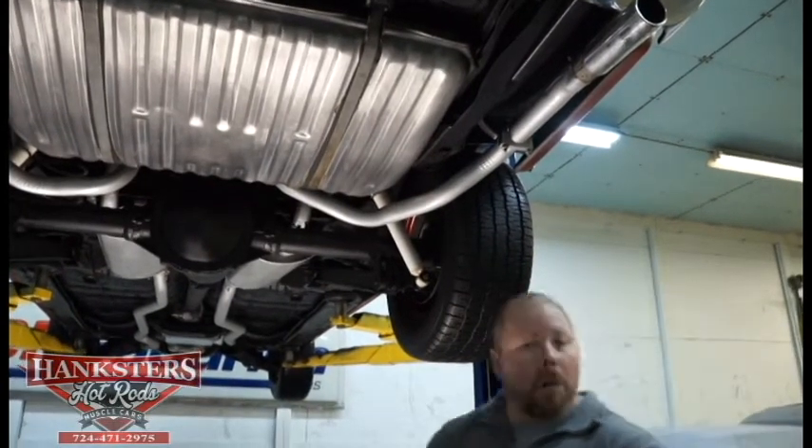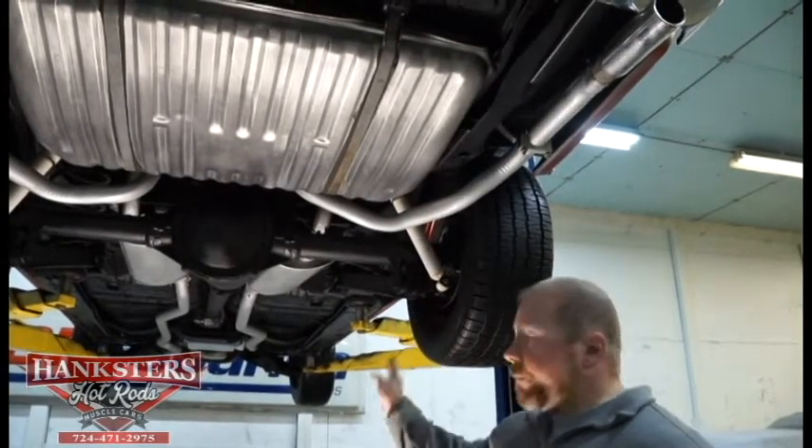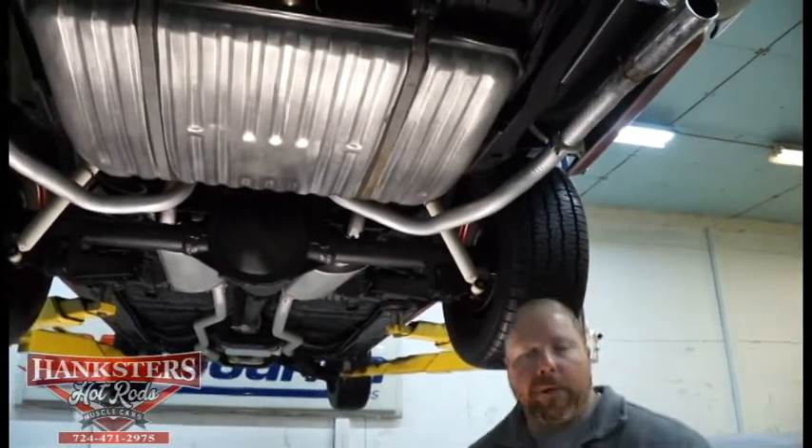As we always do, we've got it up on the lift. We're going to go through the underside of the car, back to front, and then we'll get it down off the lift for you.